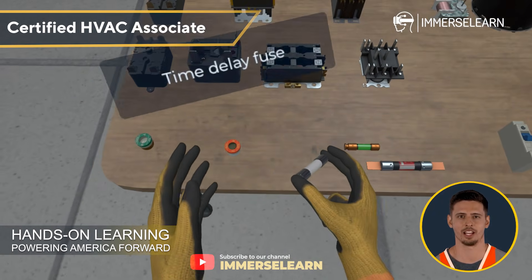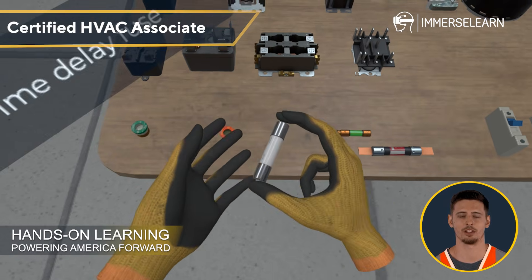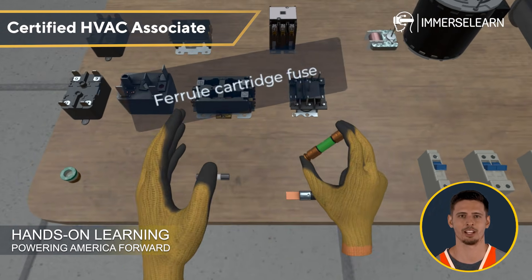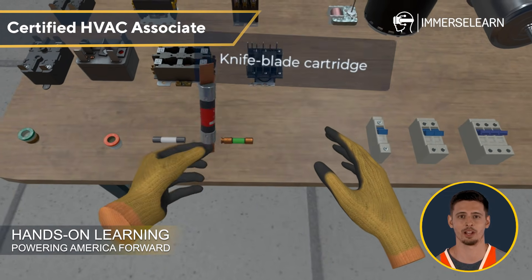Time-delay fuses offer extra protection, handling momentary power surges without cutting off electricity. And for industrial settings, cartridge fuses provide heavy-duty safety, available in ferrule and knife blade varieties, depending on the power requirements.